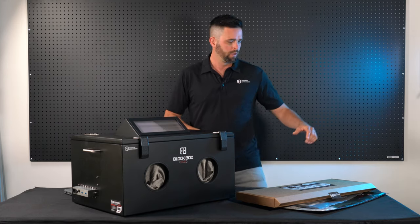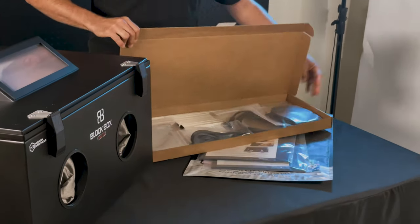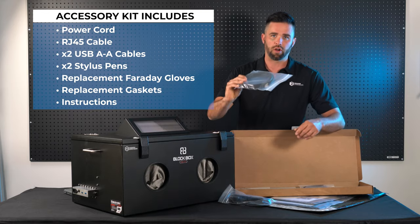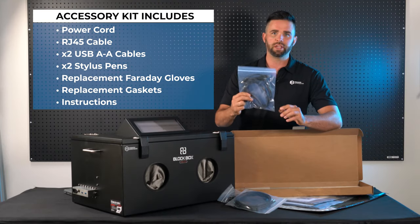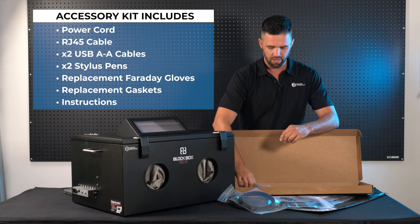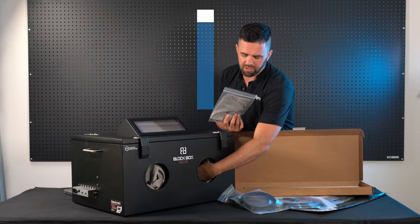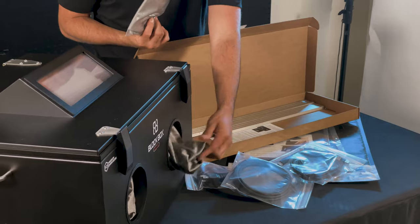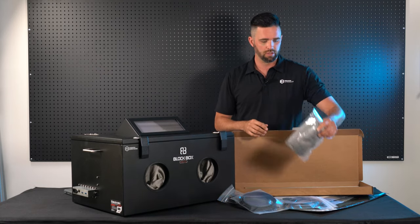First I'm going to talk about the kit that's included. You're going to find a number of items in our accessories box. The first thing you'll have is a power cord to plug the unit in. Next is an RJ45 cable. We also have two USB A to A cables as well as two styluses for using inside of the Blockbox Lab. And then we have an extra set of shielded gloves — these are great for when the gloves in the lab wear out over time with wear and tear.